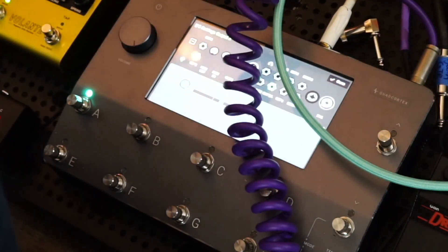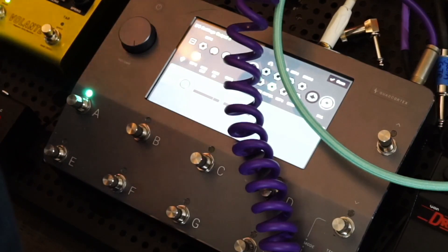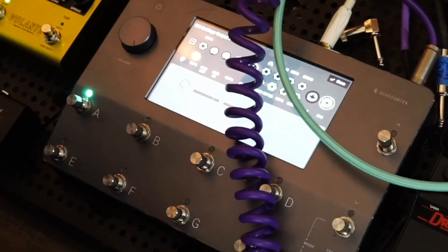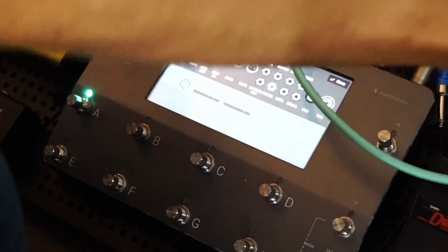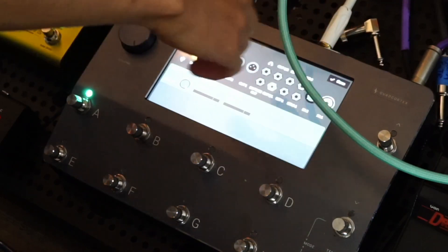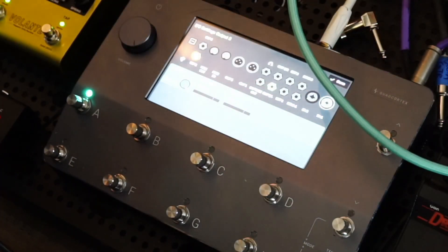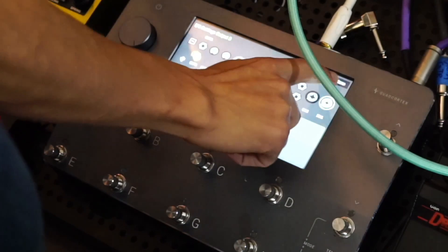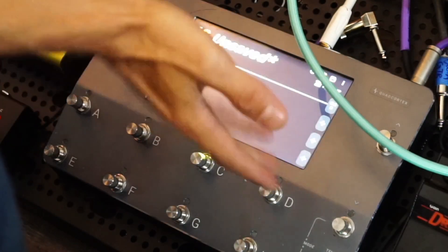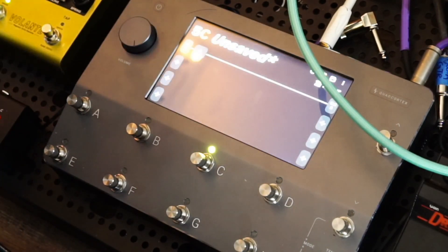We've confirmed it's not the amp and the cables work just fine. This is where things get dicey — and I'm actually solving this in real time as I'm filming. The only other thing that's different in this rig: the effects loop is completely unplugged on the Quad Cortex. On the main signal path I'm not using anything — it's literally just input one and output three — so it should give me a straight clean signal, but we're not getting anything out of it.